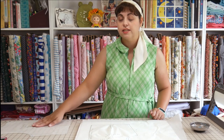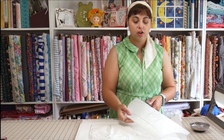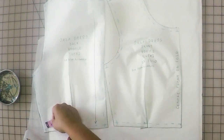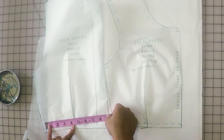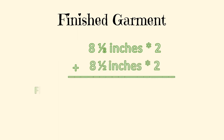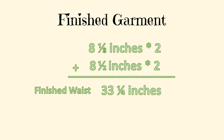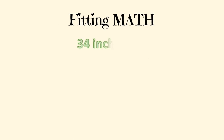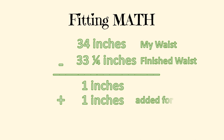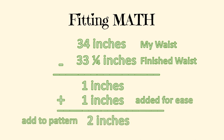I'm going to measure from the seam allowance to the edge of the bodice — that's about eight and one-eighth inches. You can't assume the back bodice piece is the same measurement as the front, so I'll measure that one as well. The back bodice piece measures eight and a half inches. So the front cut on the fold is eight and one-eighth times two, and the back is eight and a half times two — giving a total waist measurement of 33 inches. I need a 34, so I'm going to add an extra inch for ease, making a total of two inches to add.